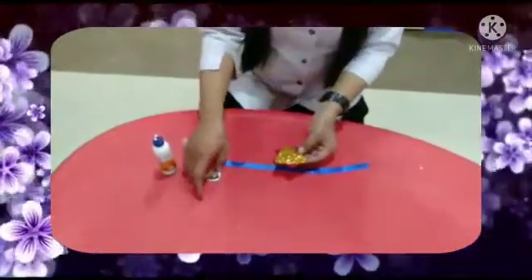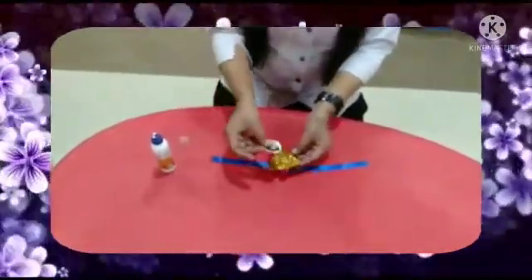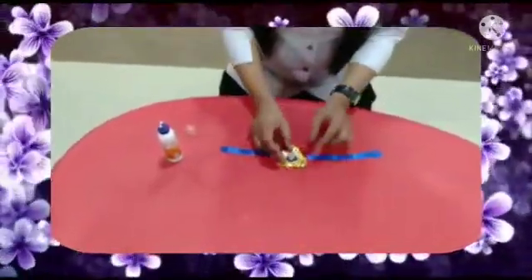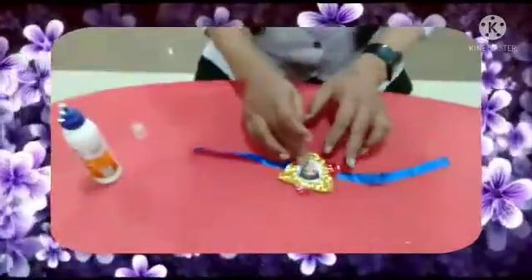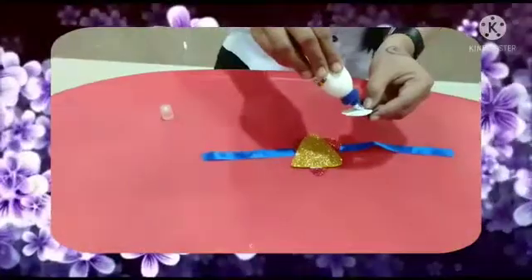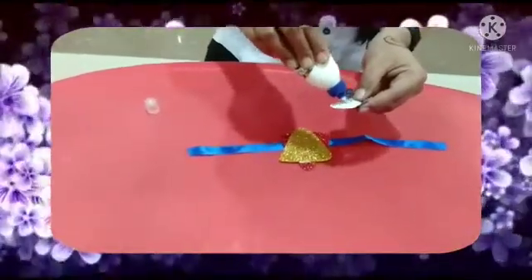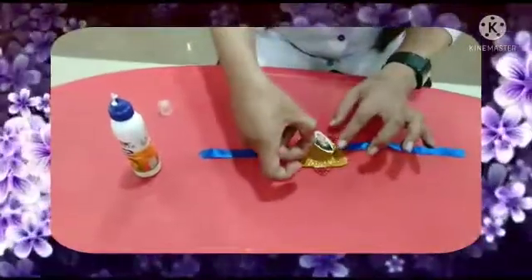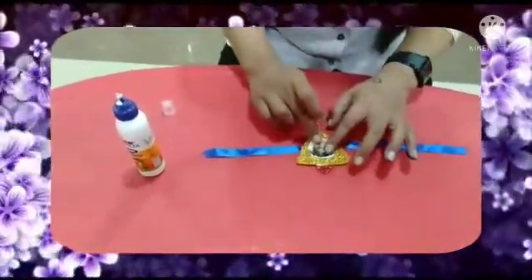And kids, here you will paste your photo. Take a passport size photo, and cut it in a circle shape. Then you will paste it here. Like this — apply the glue on the photo, and now paste it here. Like this.